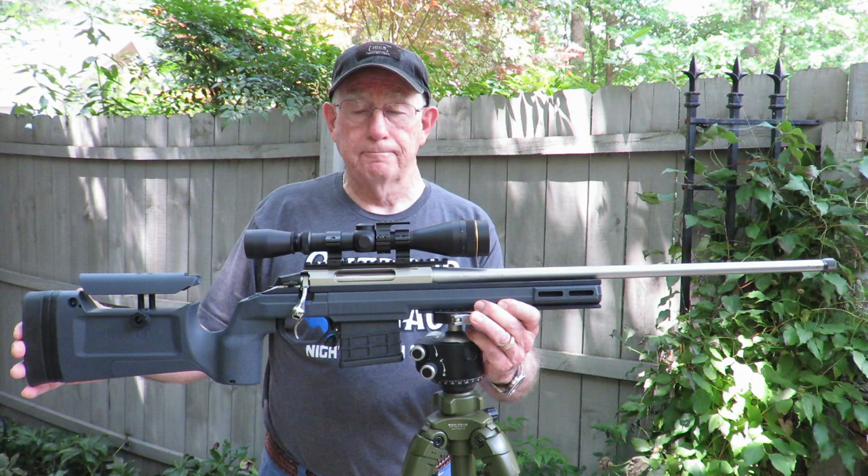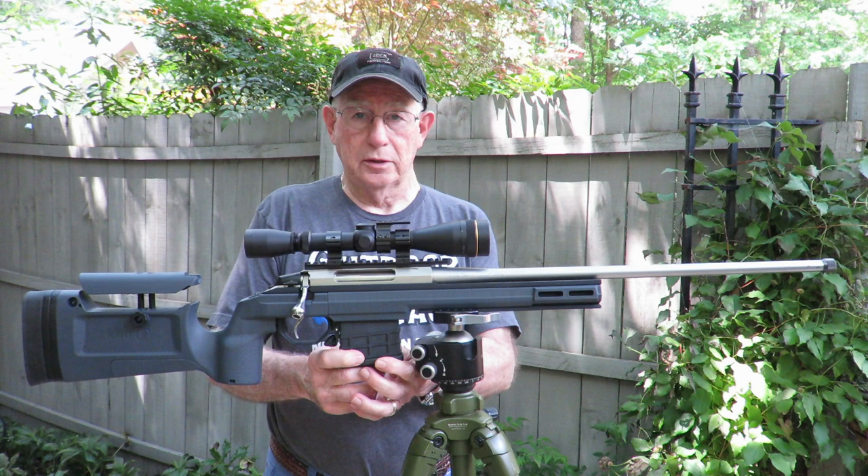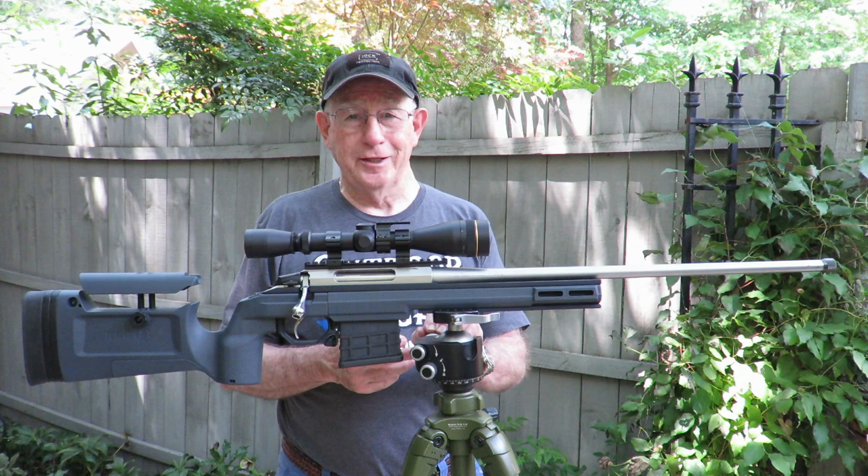I want to talk a little more about this KRG Bravo stock. It's got several features that really work for me. One of them is that it has AICS compatible magazines. This is an MDT magazine that holds 10 rounds and they function really, really well. It gives you 10 rounds in case you get lucky out there and get 10 shots at some pigs.